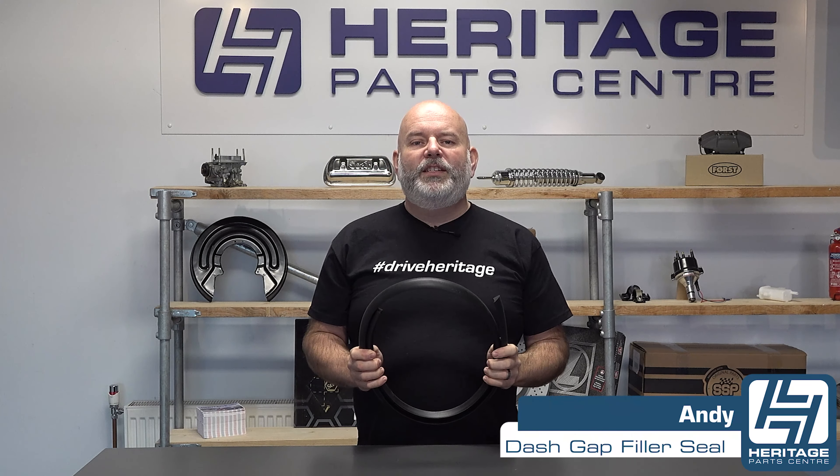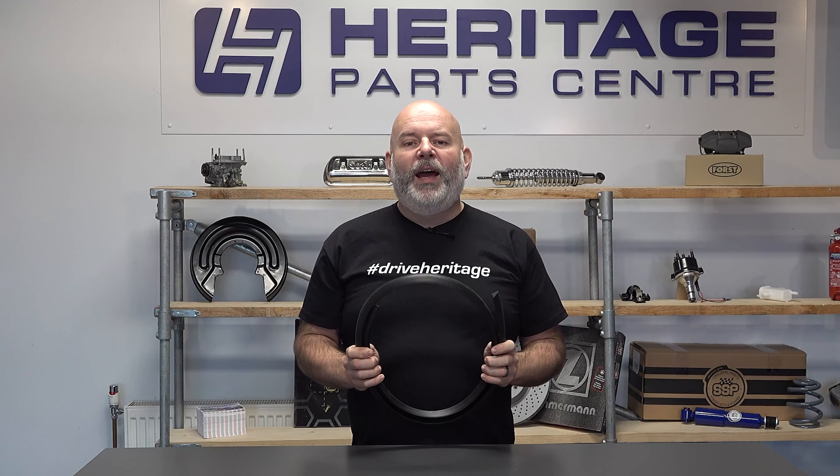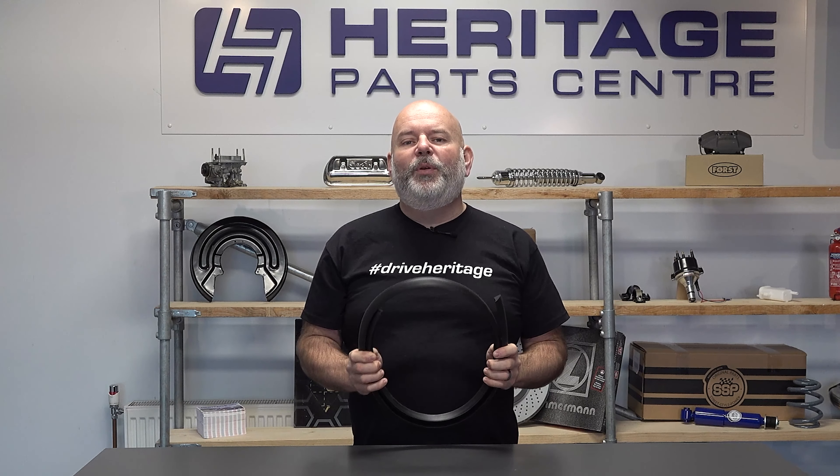Hi, I'm Andy from Heritage Parts Centre and today I'm going to be talking to you about the windscreen to dash gap filler seal. If like me you've owned a T5 and had the pens and coins suddenly shoot across the dashboard when you've put your brakes on, then this is the solution.